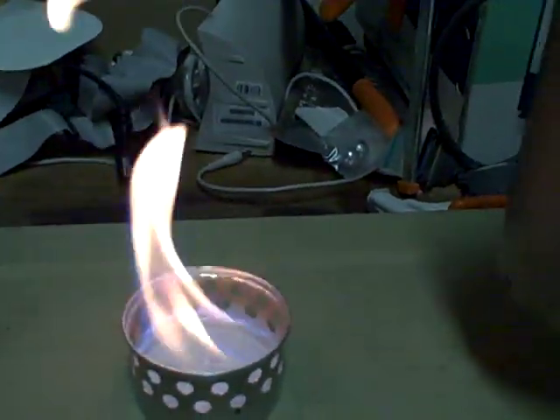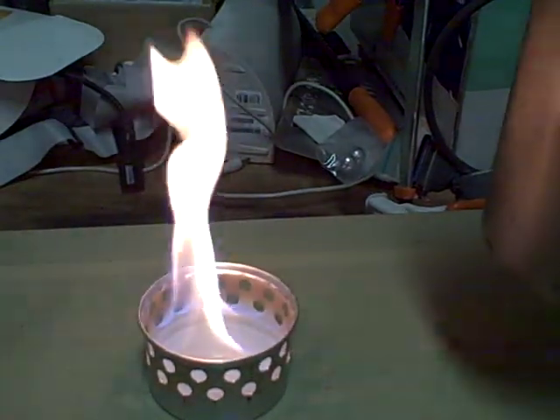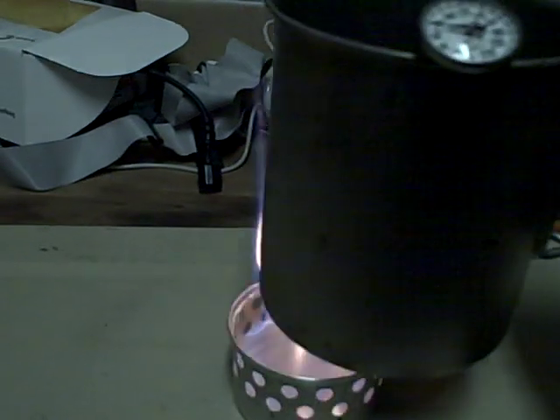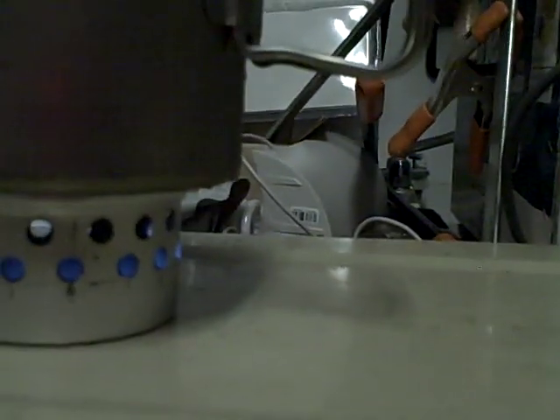This is only the second time I've ever done this, so I'm going to assume it's ready to put the cup on. I may have been a little premature with the cup — I'll raise it a little bit, get it a little bit hotter.